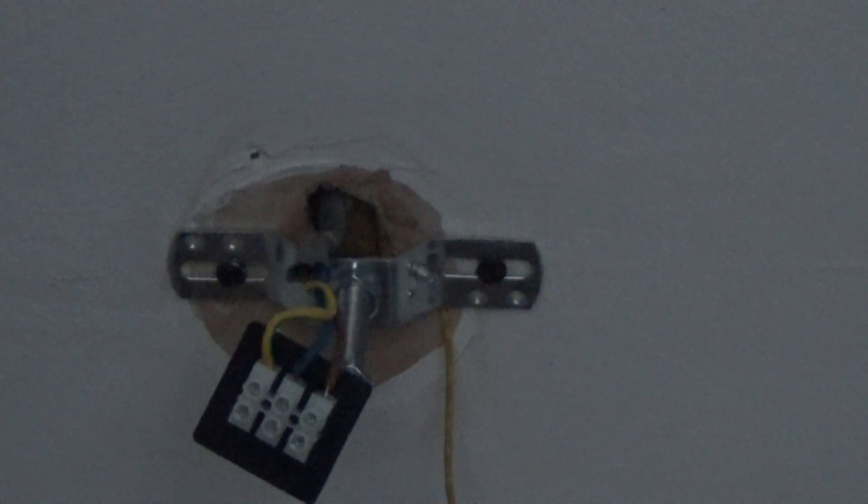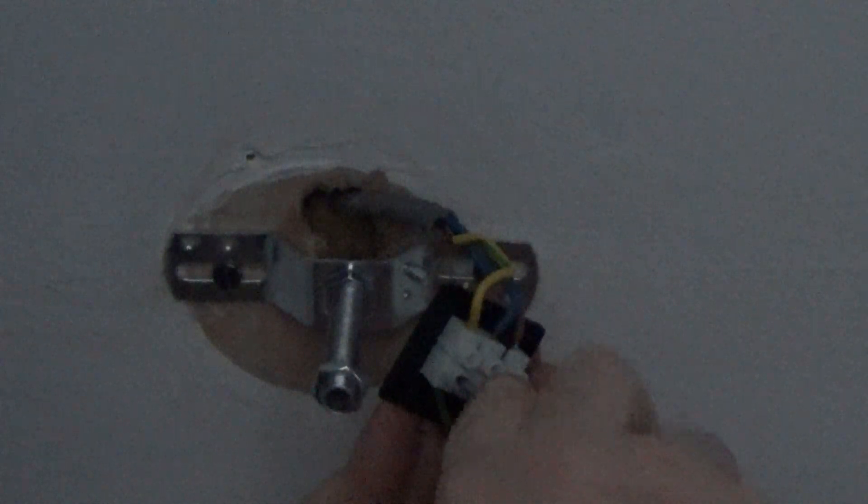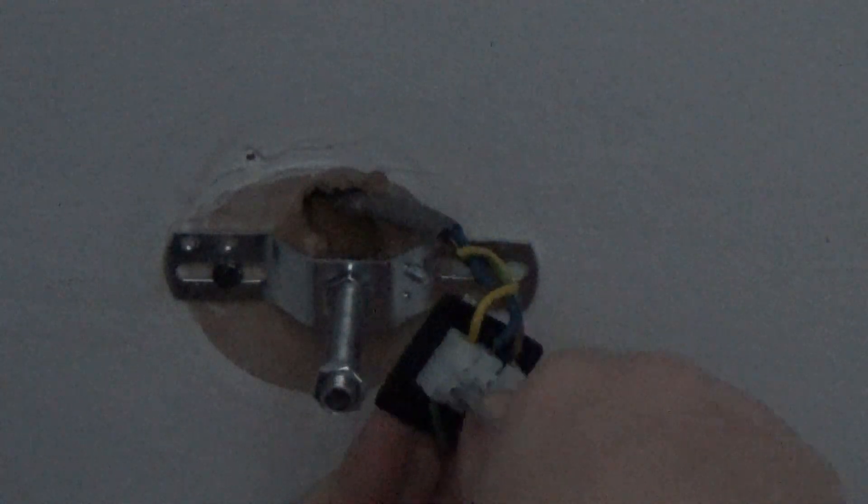Now we're going to attach our lamp wires to the block and we're good to go. But actually, what I'll do is put our earthing wire in there while we're here — put that straight in there. That's now attached. And we'll put our lamp up.